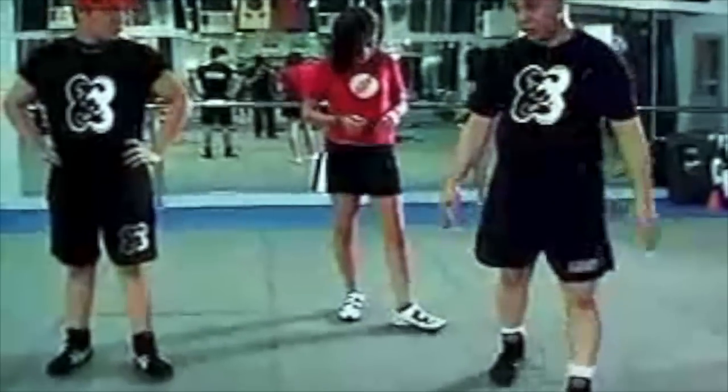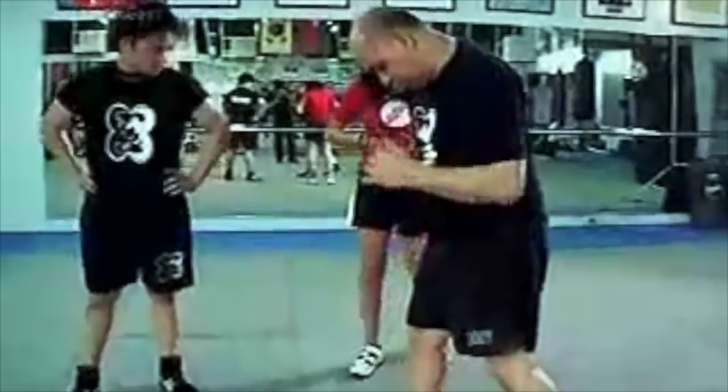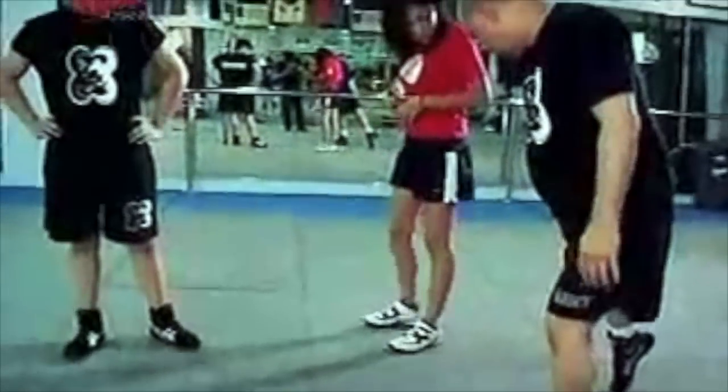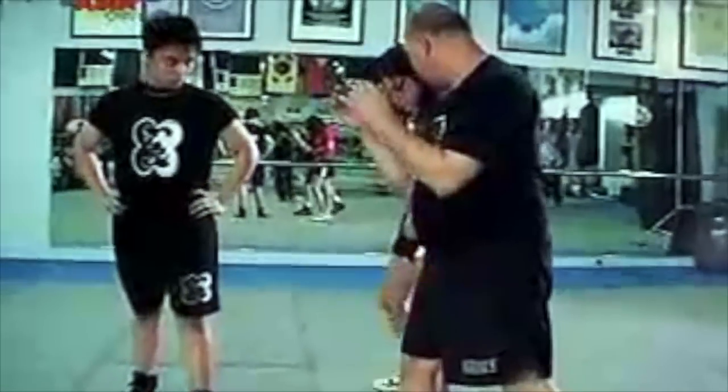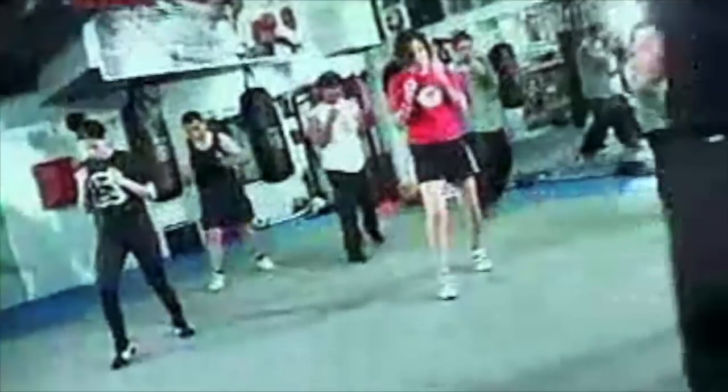So what can you teach young girls like me? And how important is it to teach martial arts, particularly Arnes? It's important because who knows, one of these days you might use it. Plus the exercise, and you're a Filipino — you should know your heritage, your background. Arnes is a Filipino martial art.